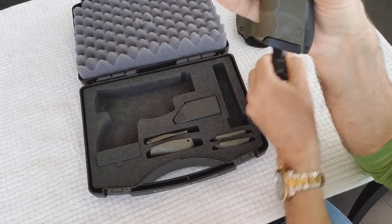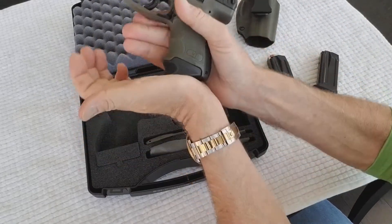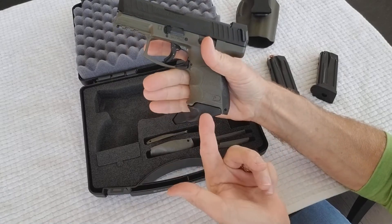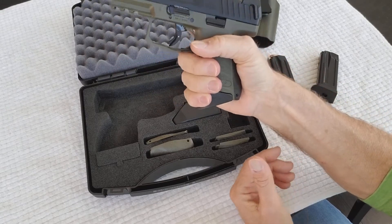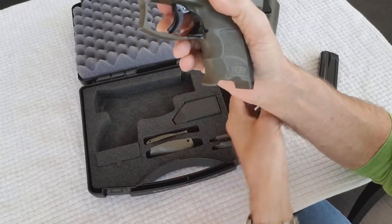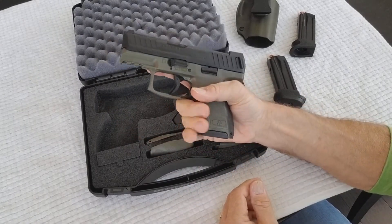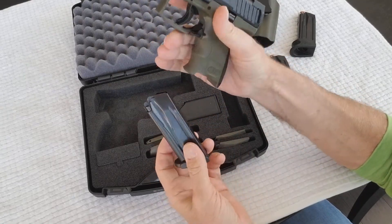The gun comes with one flush ten-round magazine, and if you opt for the night sight version it will come with two magazines — one flush and one with a pinky extension. The pinky extension gives you a full purchase with all three fingers, though I personally prefer the flat bottom flush magazine. The gun also has a paddle magazine release, which I love — it took me less than a minute to get used to it.